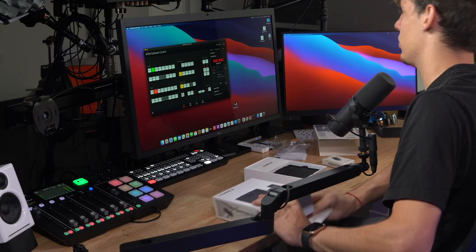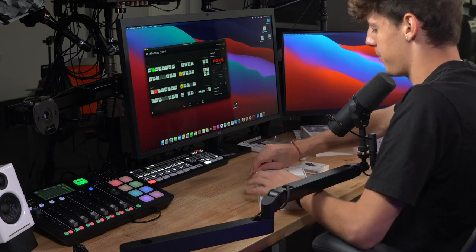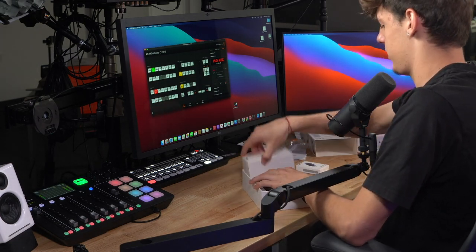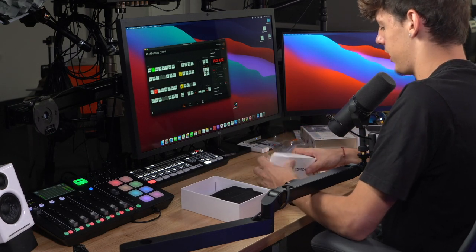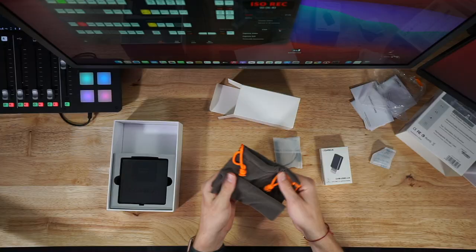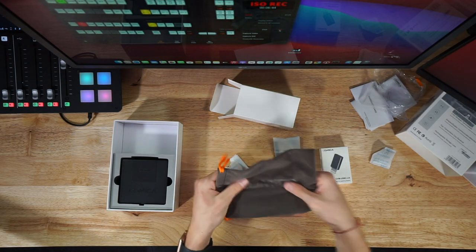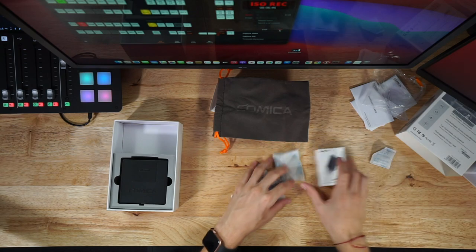Before I bust out the wireless charging case, I'm going to take out this nice package here. If you guys haven't already, please leave a like and subscribe. We are presented with a nice Comica sleeved felt case to hold everything, and obviously a silica gel packet.